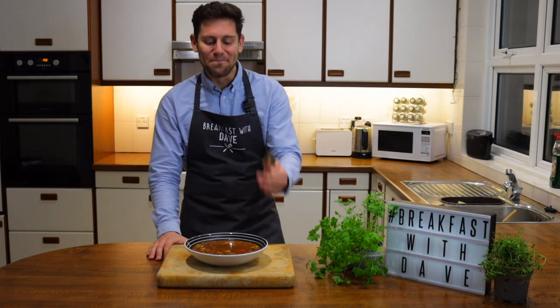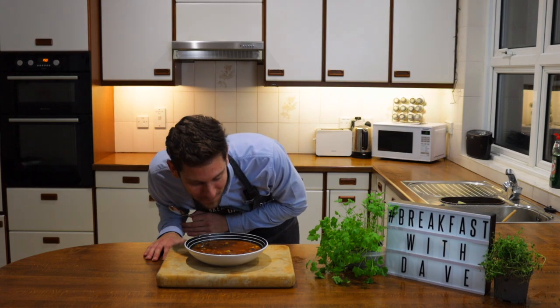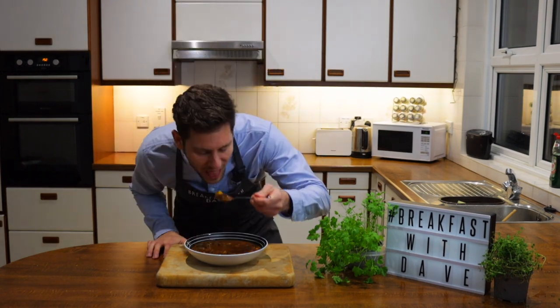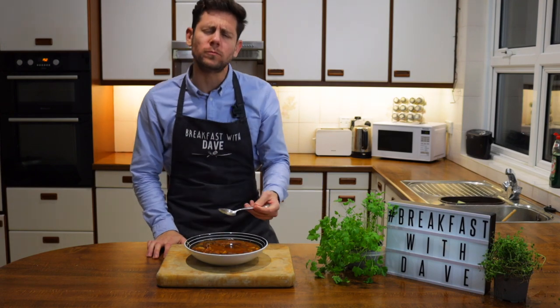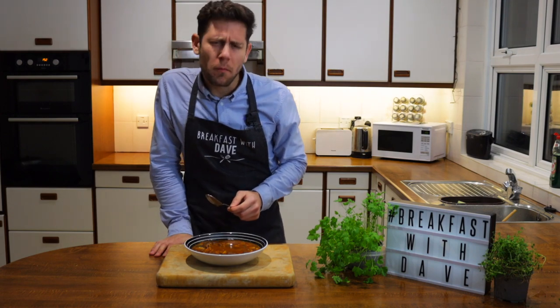Wow, look at this. It's amazing. It's just how I remember it. And the smell? It's delicious. All right, let's dive in. Mamma mia.